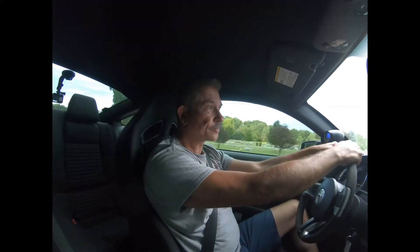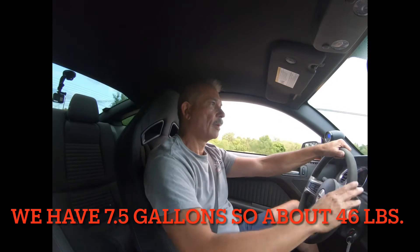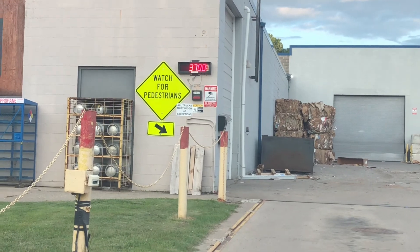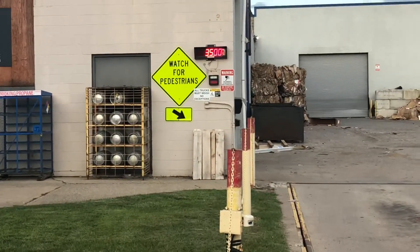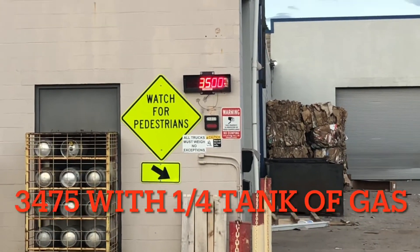I'm hoping to drop maybe 100 pounds if I'm lucky. If I didn't have those GT500 mufflers on — those are 18 pounds apiece, some heavy mufflers — it looks like 3,700 with me in it. So we dropped about 60 pounds. It's fluctuating between 3,720 and 3,700, so it's going to be around 3,500. We might be 3,475 without the gas. That's not bad — we're close to 100 pounds we're dropping off this thing.